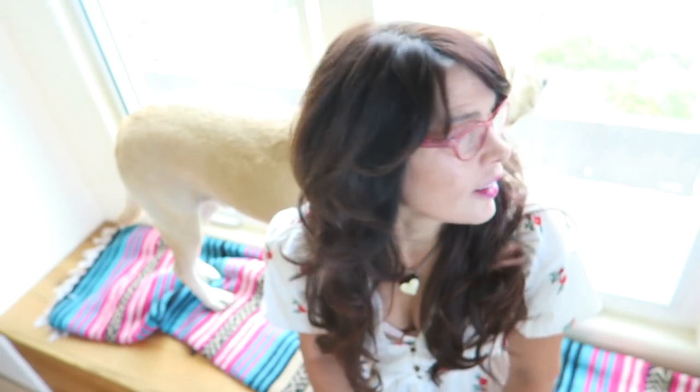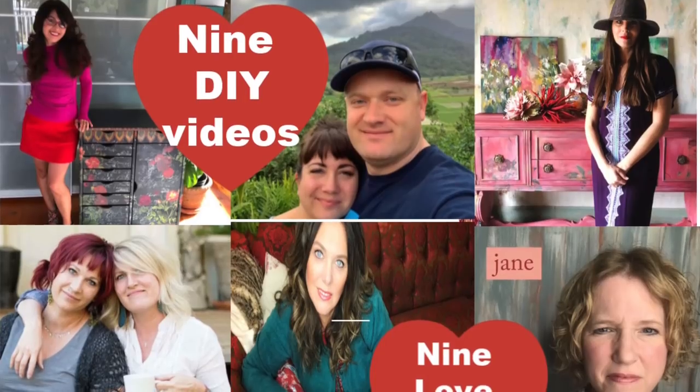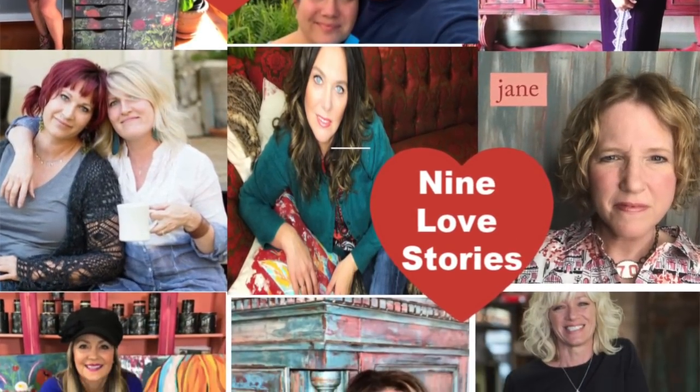I'm pet-sitting again today. Levi is here, sitting by the window waiting for my dad to get back from his doctor's appointment. This video is a collaboration with eight other amazing YouTubers. If you click this link right up here, it will take you to the playlist. We are all telling you a love story today, and we're all doing a DIY.